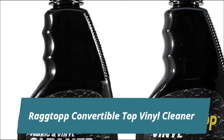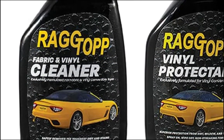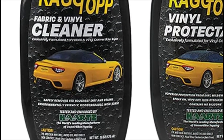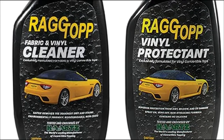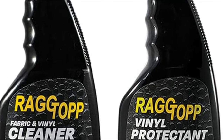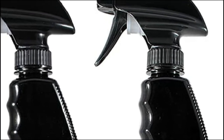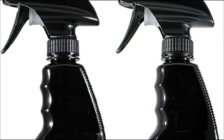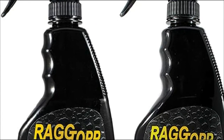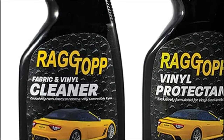Racktop Convertible Top Vinyl Cleaner. The Racktop Vinyl Convertible Care Kit contains one bottle of Racktop Cleaner and one bottle of Racktop Vinyl Protectant for safely cleaning. Racktop Convertible Care products are exclusively designed for the auto-care professional and convertible top enthusiast. These products do not contain silicone and will not harm paint, chrome, glass, or plastic windows.